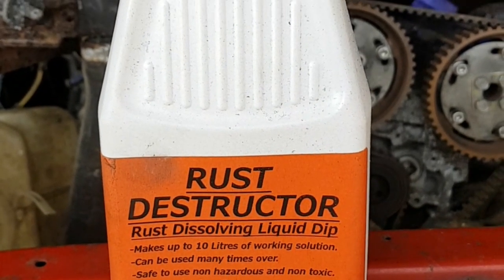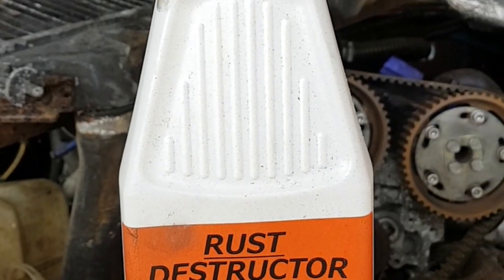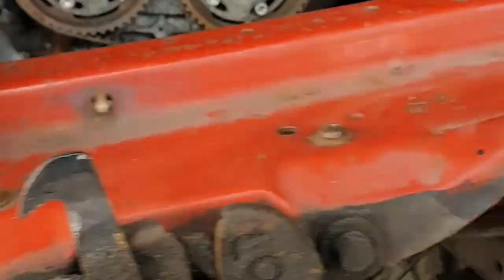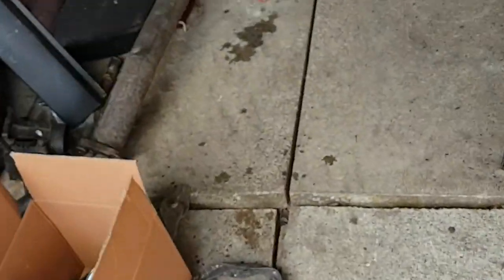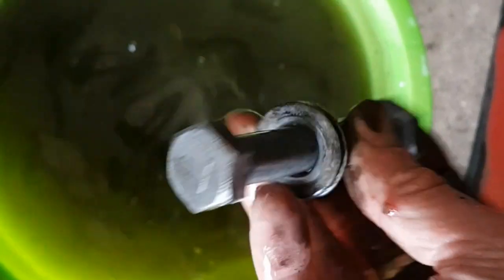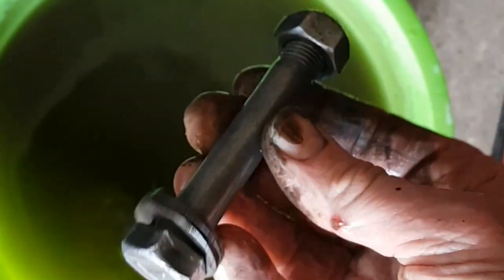A few of the big nuts and bolts for the lower control arms - I've been dipping them in this stuff, mixed with nine or ten liters of water with one of these in a bucket. I threw the bolts for that lower control arm in there the other day. I'm waiting for a battery to turn up because they're going to be electroplated - zinc plated. I've got them in there - the water's cold. There we go, they've been in there for quite a few days now and they're ready for plating.